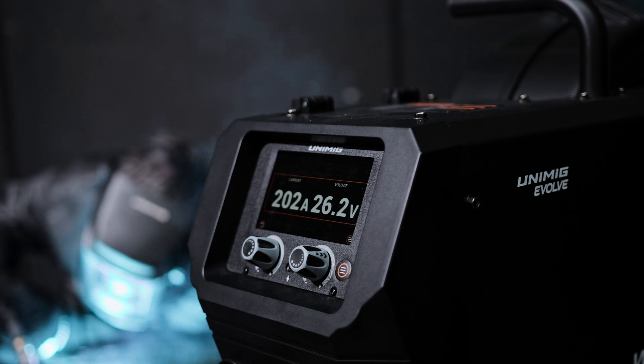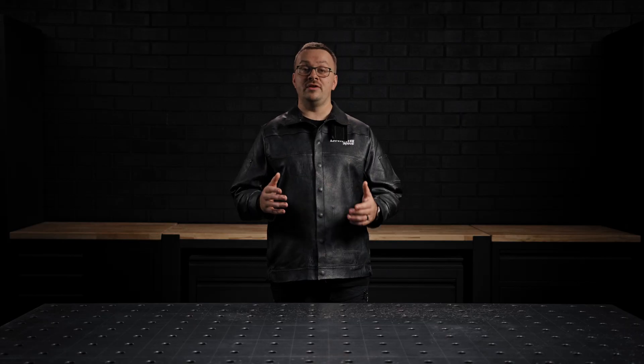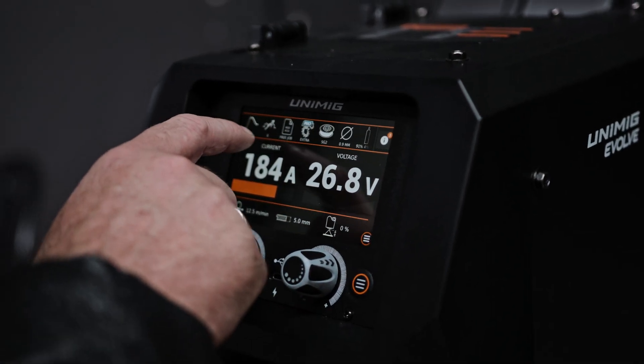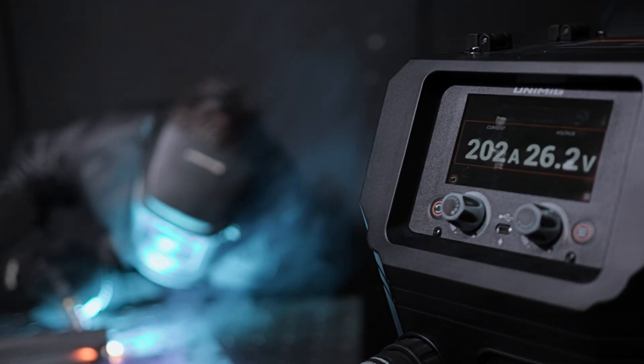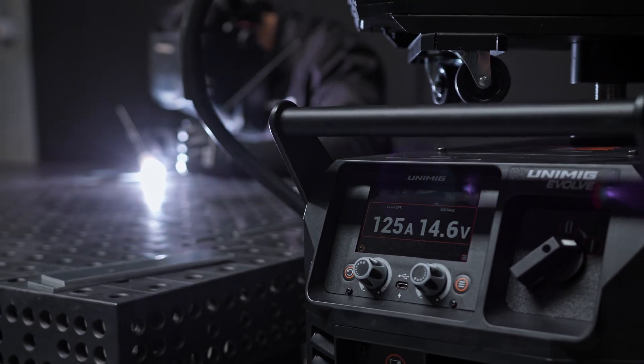The Evolve Multi 500 Pulse is equipped with two 5-inch colour LCD touchscreens — one in the power source and one in the separate wire feeder. These screens are designed for an intuitive and user-friendly experience that makes navigating settings and programs simple. The separate wire feeder screen sets all MIG welding parameters, and the power source screen adjusts any stick welding parameters and main menu settings.